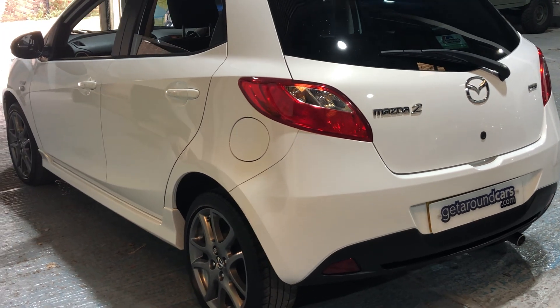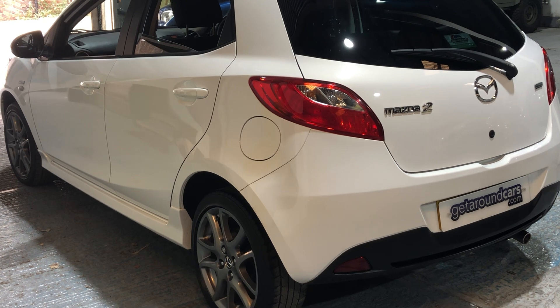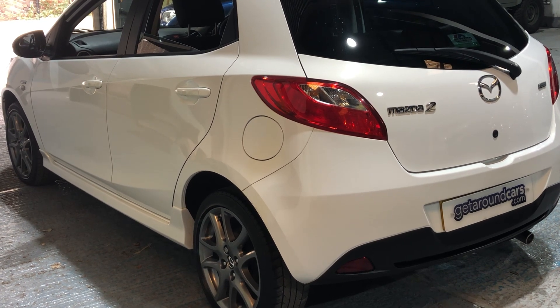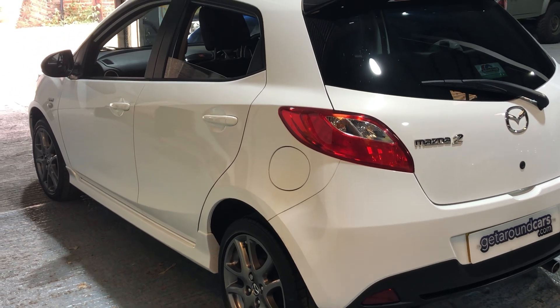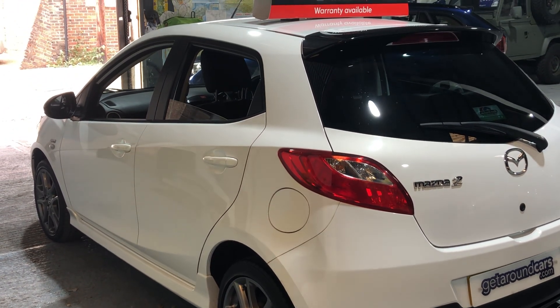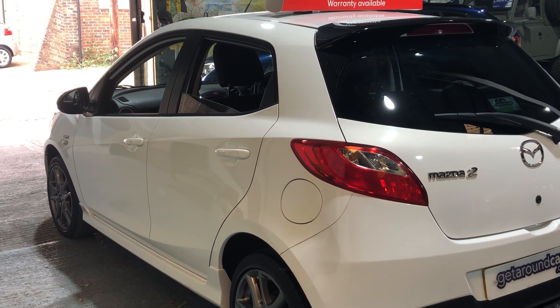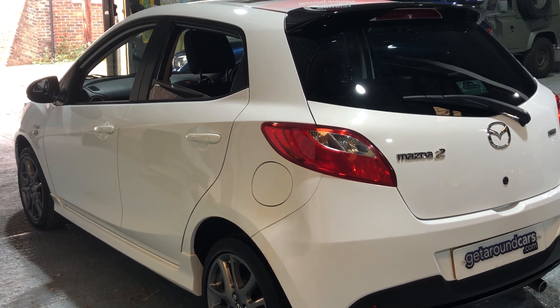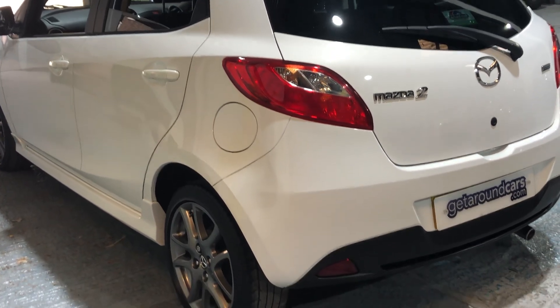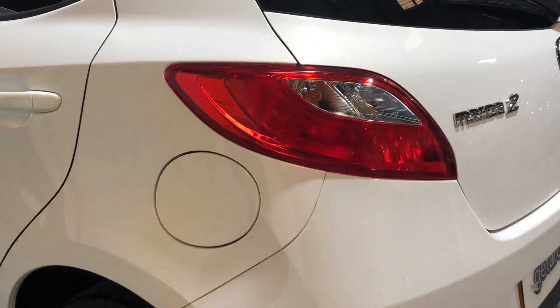It's just had a new MOT. The top speed is 106 miles per hour, which is quick enough for anyone. All our vehicles carry a 3-month parts and labour warranty, and if you want to extend it to 12 months you can. If you're concerned about coronavirus, please don't worry — all our vehicles are fully sanitised for everyone's protection. The fuel filler cap is on the passenger side.